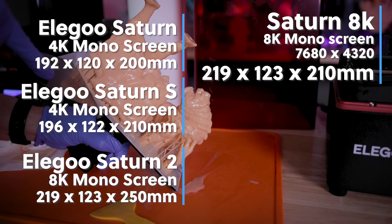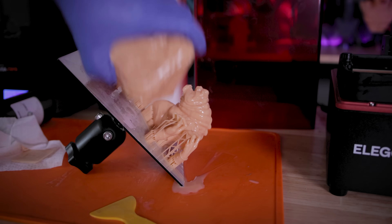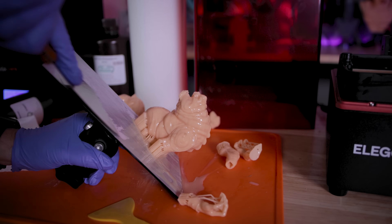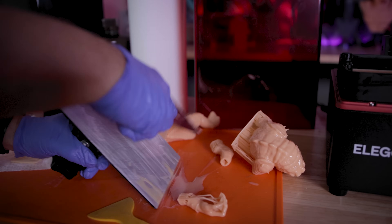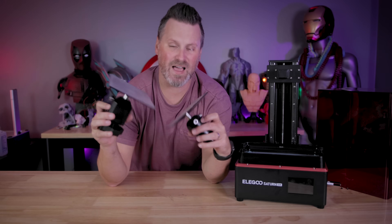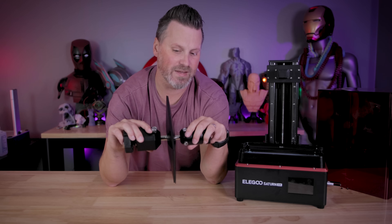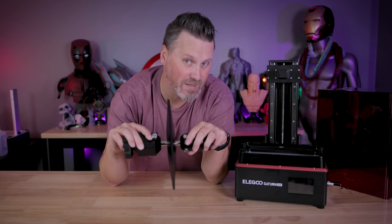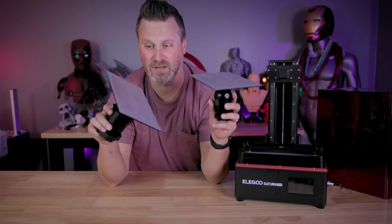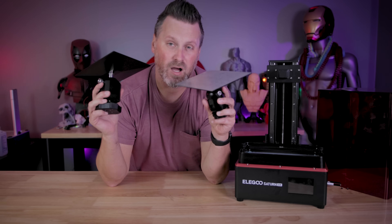For a large number of people out there, this build volume is more than enough for the typical things you're going to be printing, especially miniatures, busts, statues, or even small masks. The build plates are also basically the exact same size — slightly different design — but the overall plate size is the same between the Saturn 2 and the Saturn 8K, which is fantastic if you're looking to slap on a Wham Bam flex plate or something like that.